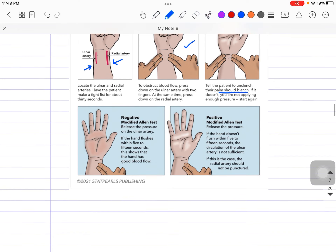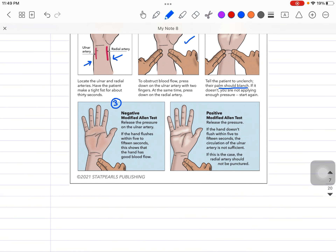In the third step, we check the result — it may be negative or positive. We remove our fingers from the ulnar side, as you can see in the diagram, while still pressing over the radial artery. We are checking the ulnar blood flow. Ideally, when the ulnar pressure is released, blood will flow from the ulnar artery and fill up the hand within 5 to 15 seconds.